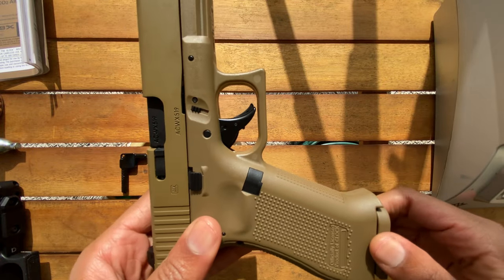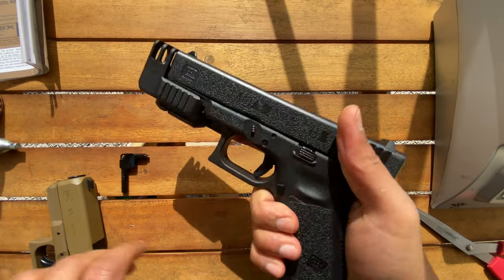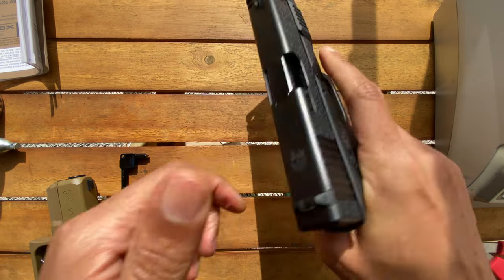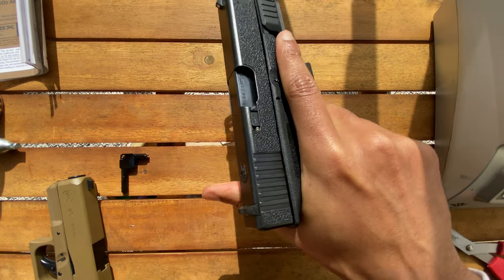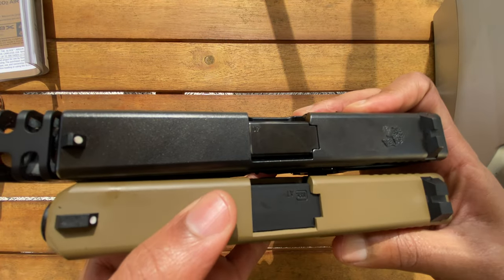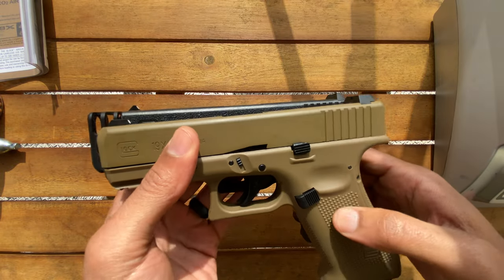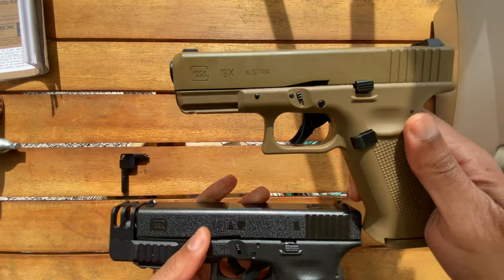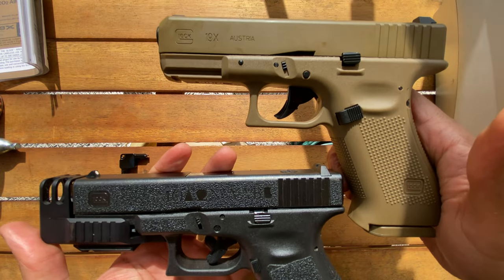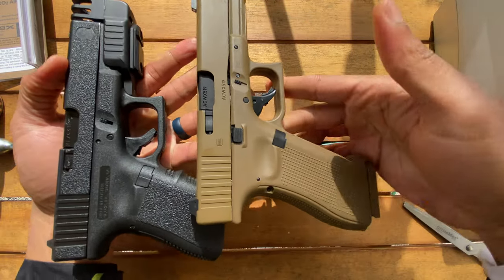Let's do some comparisons. Here's my Glock 23, my everyday carry — no magazine in, a couple of racks, weapon is safe. Going ahead with the size comparison — this is the same exact length. The location of the controls is all matching: magazine release, Glock logo — it's all matching, everything is super official. That's wild, check that out.